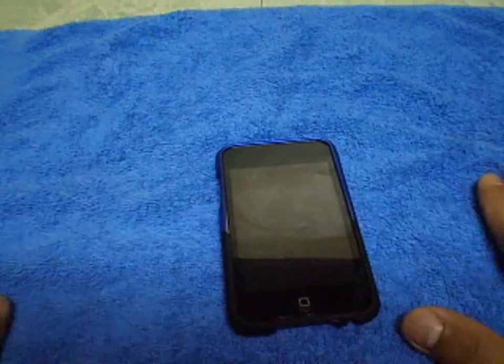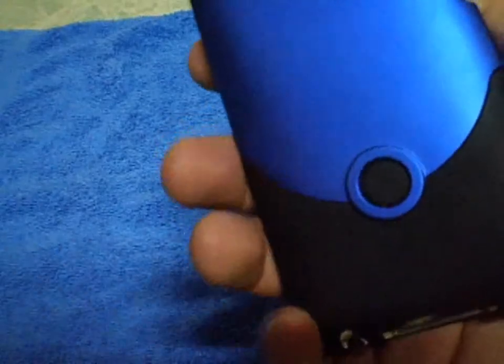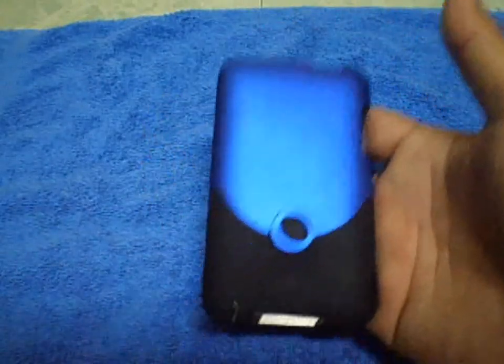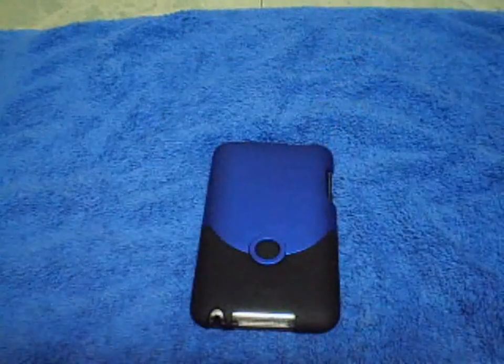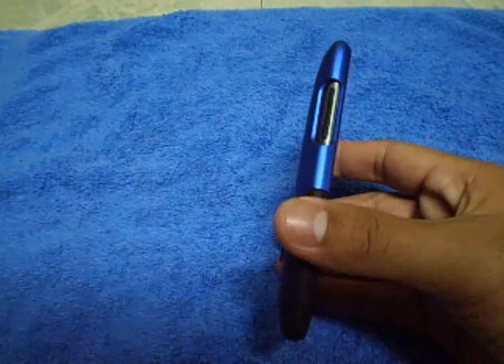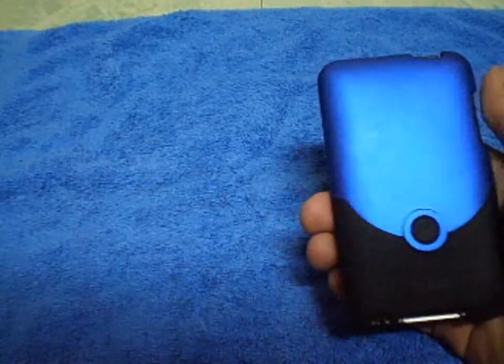After seven or eight days with this, all my friends were like 'wow, where did you get that case?' because it really looks nice. It also fits perfectly in pockets.